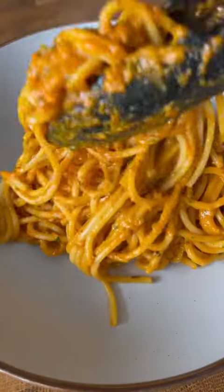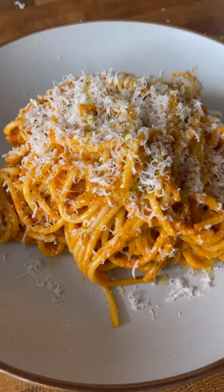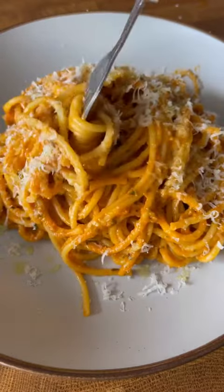Serve it with even more parmesan and a big glug of olive oil. I hope you enjoyed your first pasta class. Congratulations — you are now Italian.